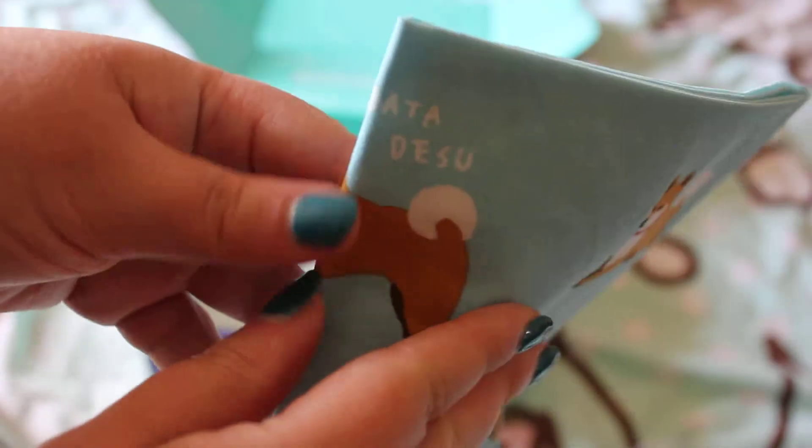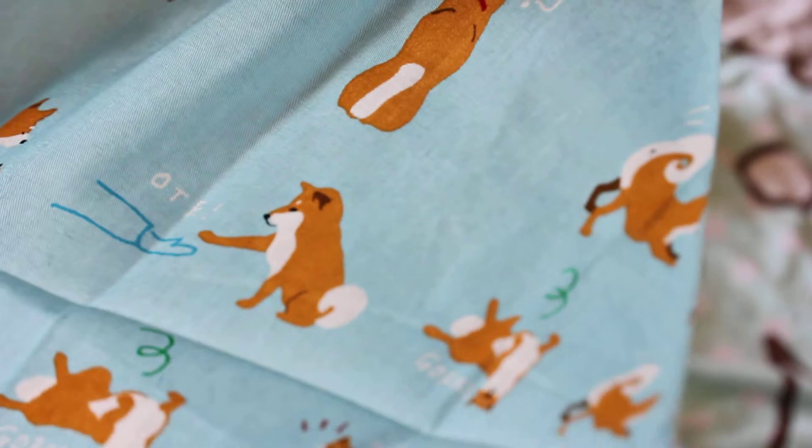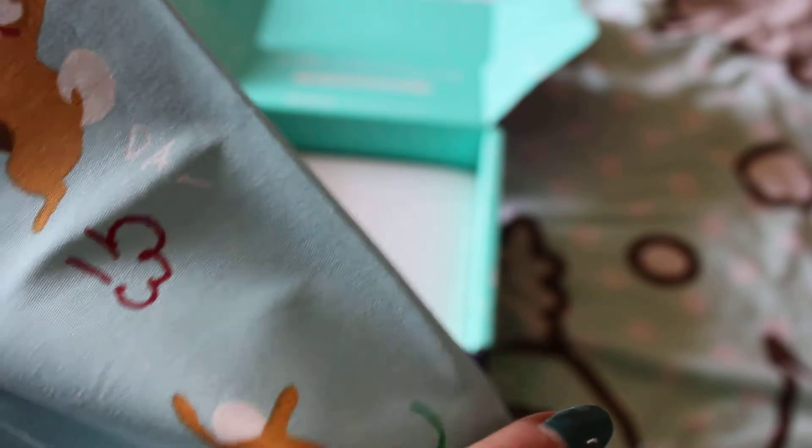This is a placemat for pets, but it's fabric, so it's obviously meant for dogs — so they can have their picnic on it or something. A bit weird, but cute. It's got little corgis on it, so that's quite cute. Now this is the main thing.